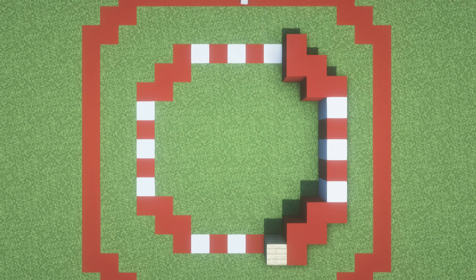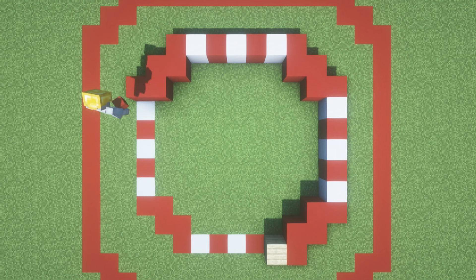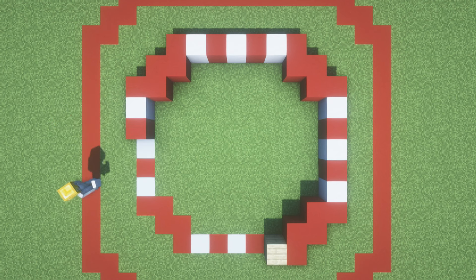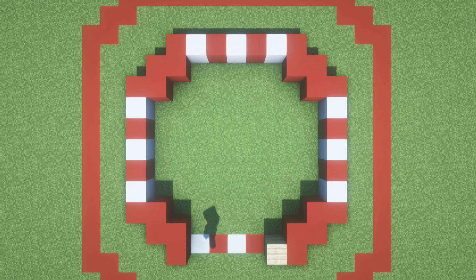And then across the back of the build, place an upside down stair, red concrete, stair, red concrete. Extend that red concrete forwards, left, forwards, left. Then extend the red concrete to the right, forwards, right, forwards, and then extend across to the right with an upside down stair, red concrete, upside down stair, red concrete. Just like this.